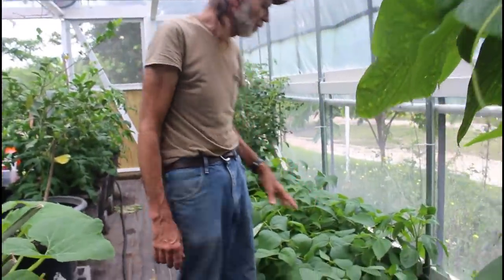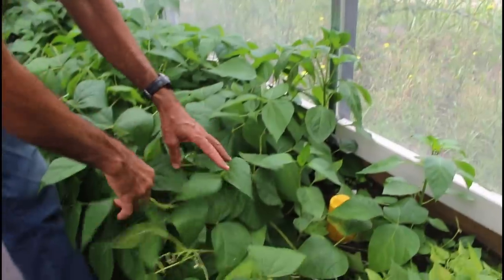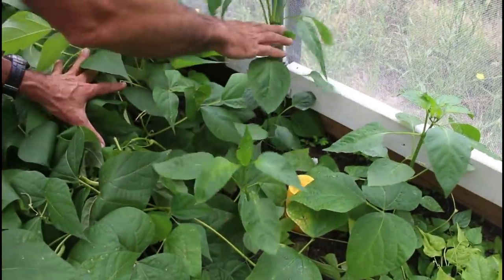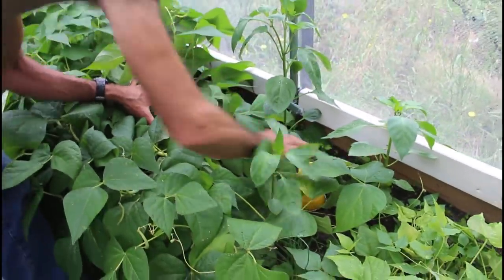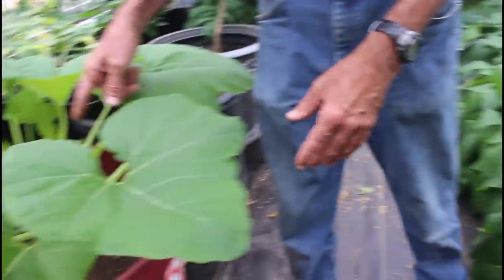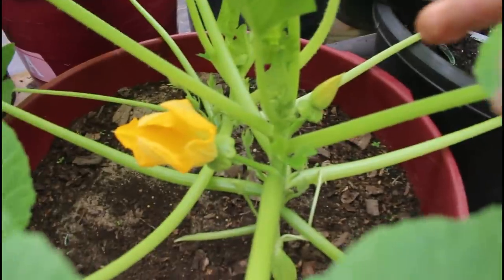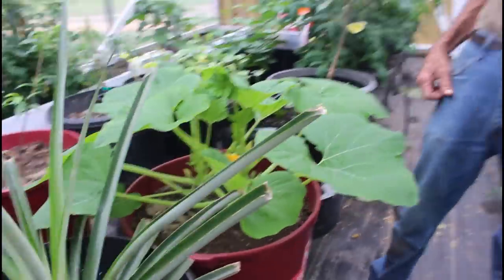We stuck a few peppers in with our Cherokee yellow wax beans, because the yellow wax beans are not going to last a long time — they'll eventually die out in the heat. Then we'll have the California Wonder bell peppers left in here. And look over here, we have another Bennings Green Tint Patty Pan — look at that, a little squash there, one right there, another one here. We're going to have patty pans before long — we've got squash now, so maybe we don't know what to do with them.